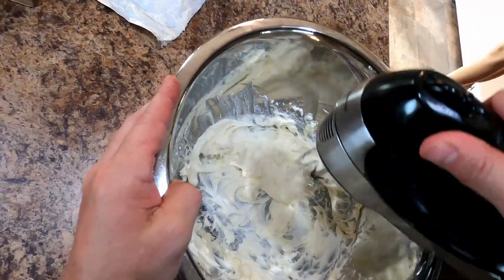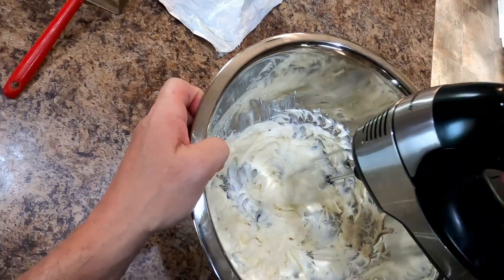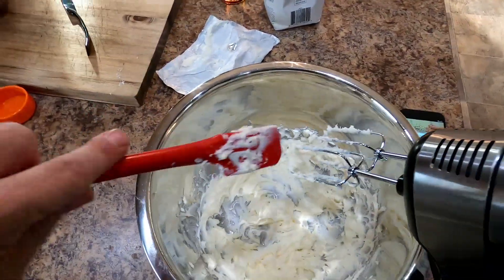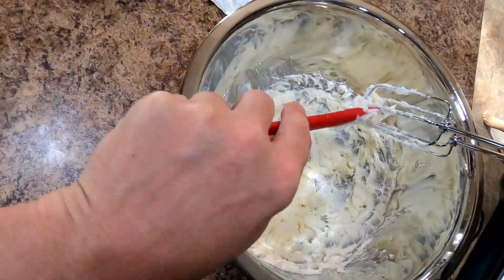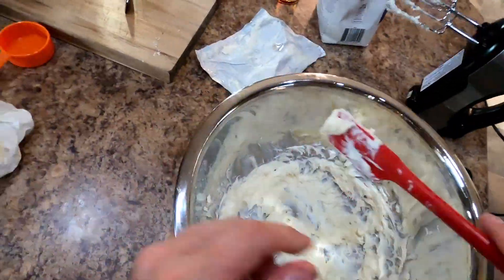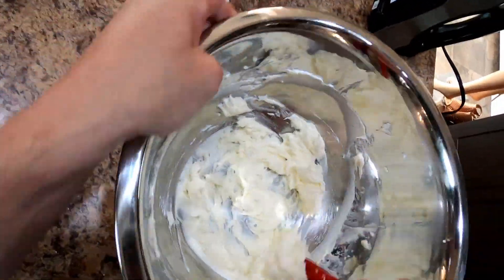It doesn't take much, like I said. There we go — that should be great. Get what little remaining we have off there. That should be good enough — scoop that around.